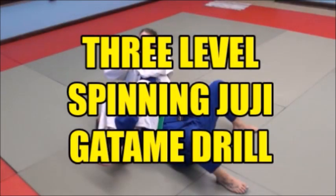This is what we call the three-level spinning jujigatami drill, and it's a practical drill for doing spinning jujigatami. We often use it as a warm-up, and what it does is work on all the skills of jujigatami in a spinning from the bottom position in three levels.